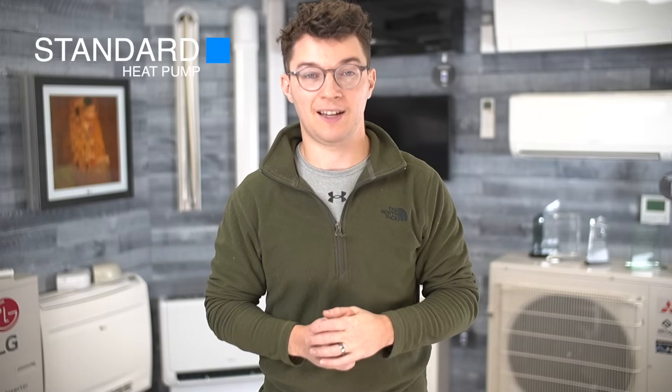But if you're in a climate that doesn't get that cold — if it stays above the freezing point — then the standard outdoor heat pump will be perfect for you for cooling and for heating year-round.